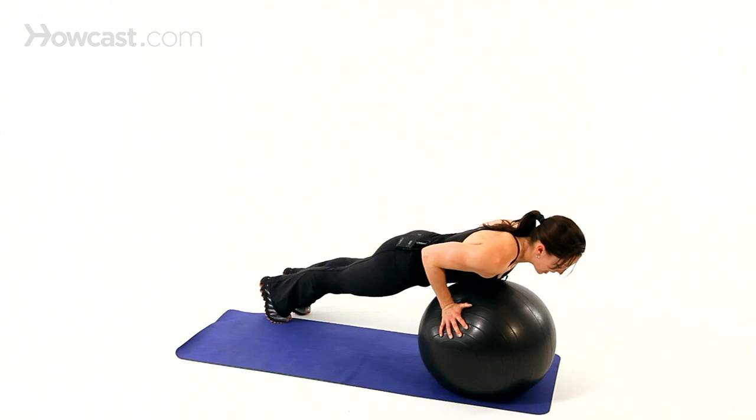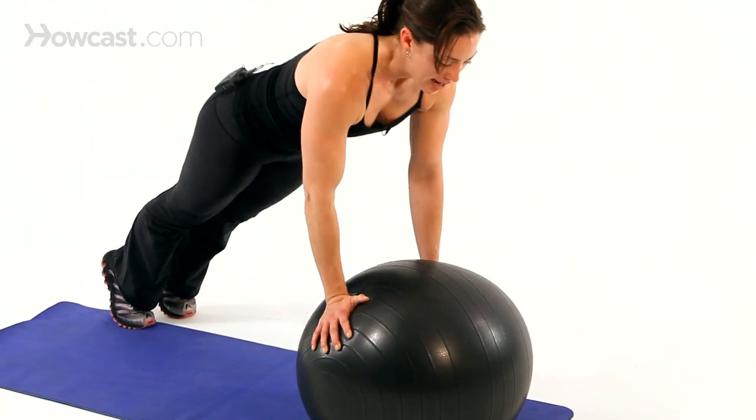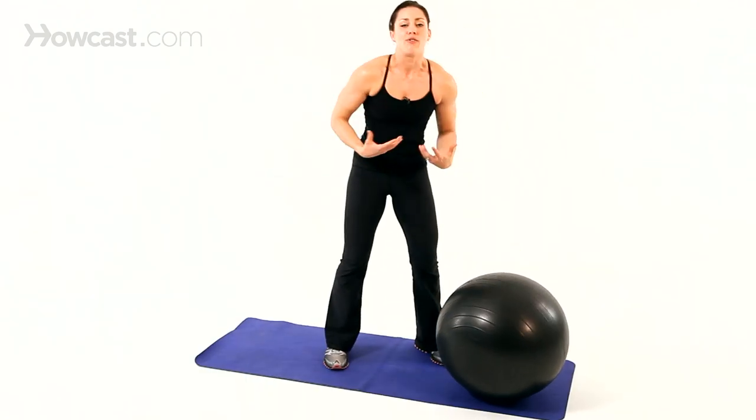And then you would perform the push-up — inhale down, exhale up — all the while trying to maintain that balance. You actually even feel your arm muscles working more because it's harder to do it in that unstable position.